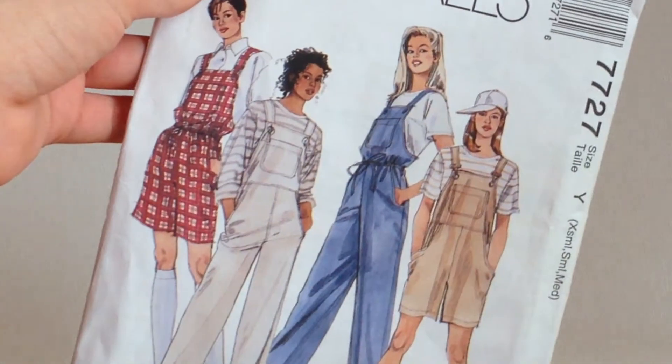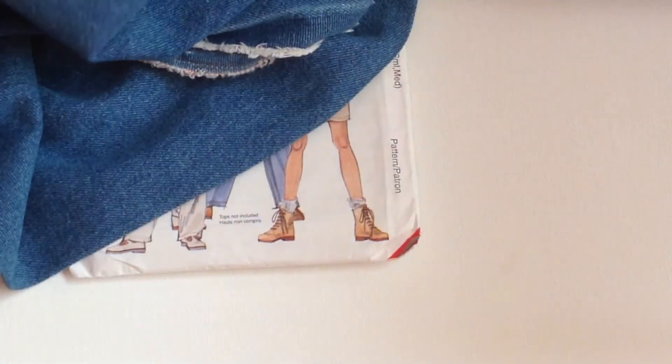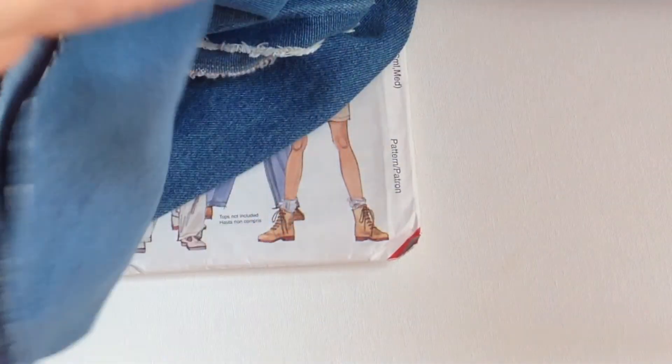So I went to JoAnn's and picked up this really cool denim fabric. This denim is kind of heavy — I didn't want anything too light for these. It wasn't bad; I got two yards for about $15.